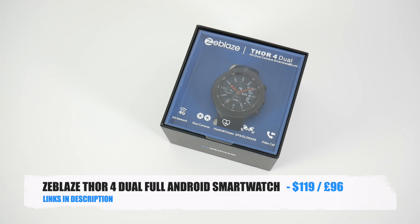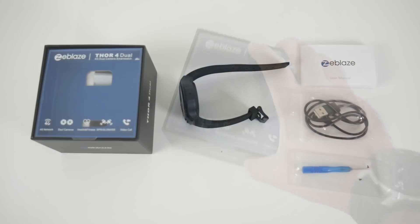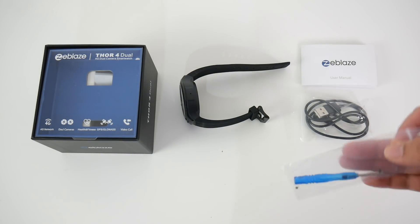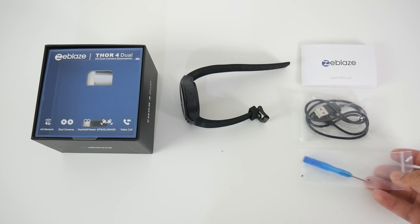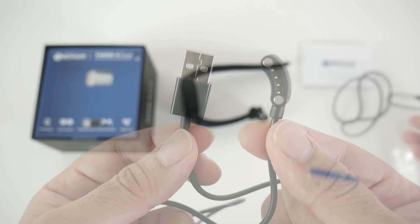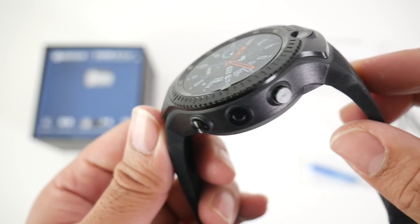Here is another new exciting full Android smartwatch by Z-Blaze. Let's begin with a very quick unboxing. In the box you get a user manual, a small screwdriver and some spare screws for the SIM card tray, a magnetic USB charging cable, and last but not least the Thor 4 Dual by Z-Blaze.